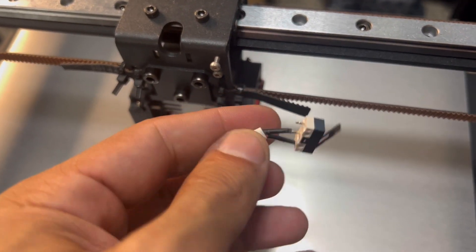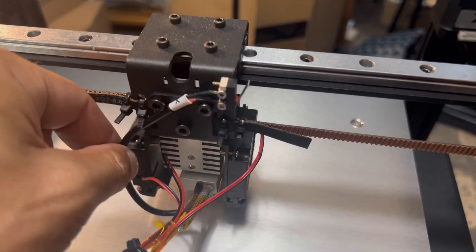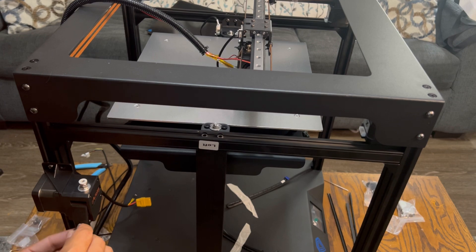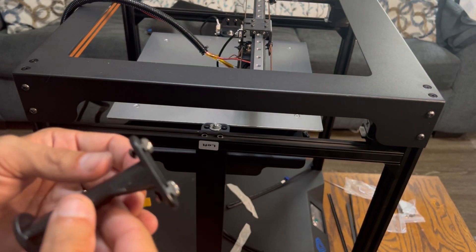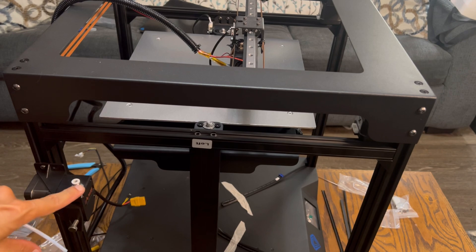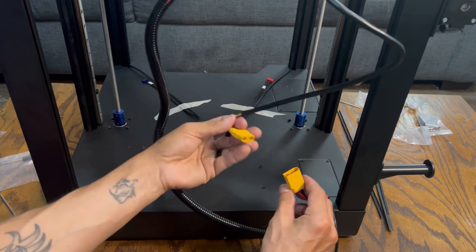Next, install the X limit switch — it slides over to hit that little metal piece to keep everything in check. Loosen those screws and tighten back up. Then install the dual extruder, which mounts on the side, along with the spring mechanism to release and load the filament. Then the filament mount goes just below the extruder. For the Bowden tube, I'm going to wait until the machine is powered up because we want a good seal — if it's not hot it might not seal right. So get it in place but adjust that later.